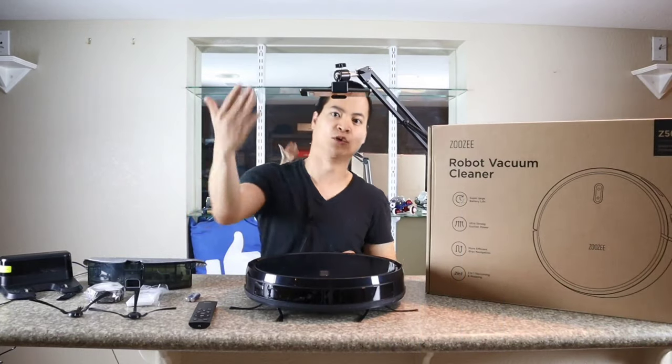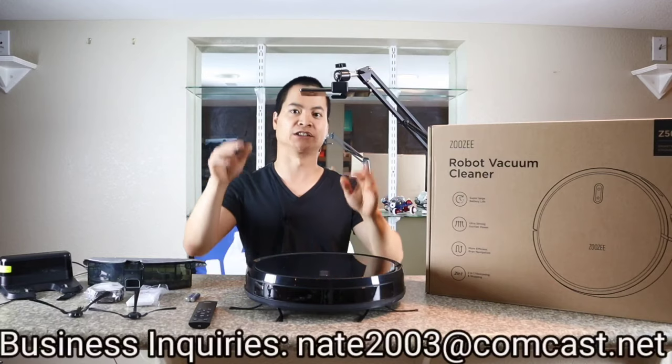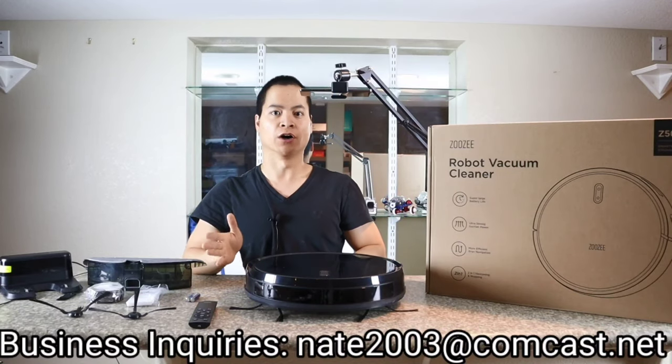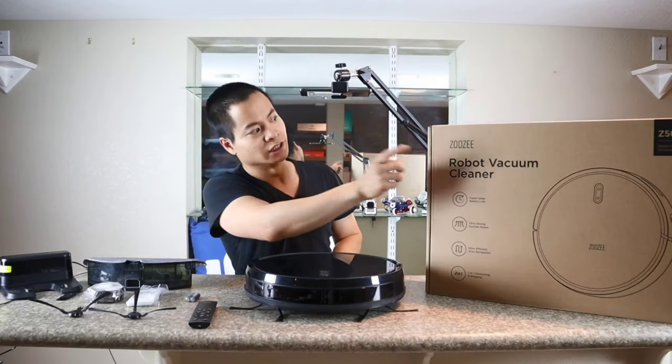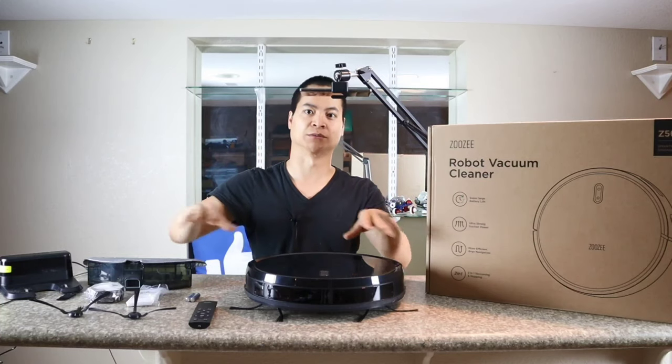Hello guys, how's it going? It's Dayton here, World Masters. Hope you guys are having an awesome day. I've been having a great day, especially when I got a new robot vacuum to review. So today we got the Zuzu Z50, and a huge thanks to Zuzu for sending out this awesome little product.